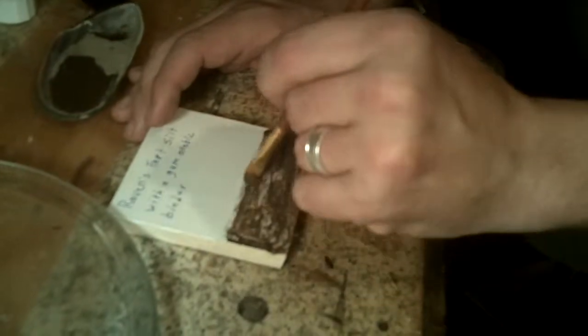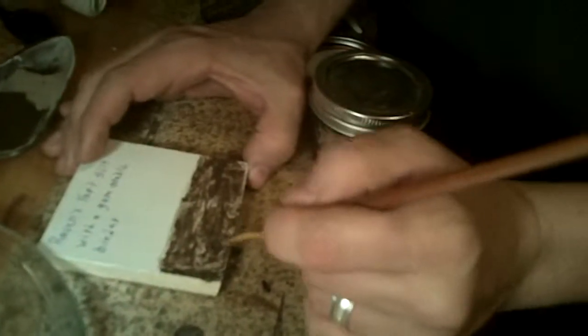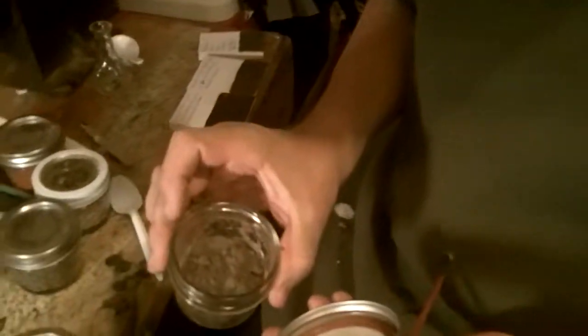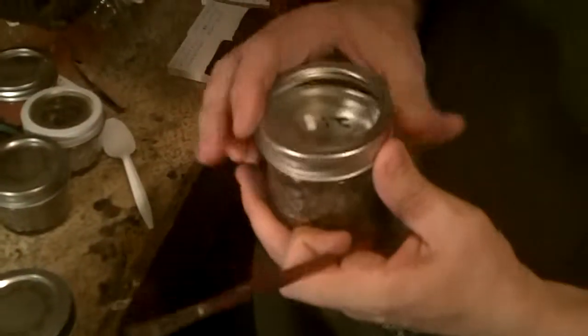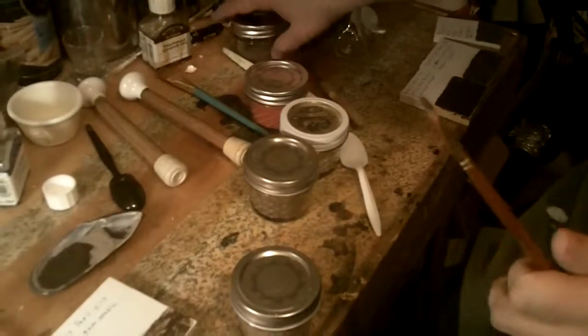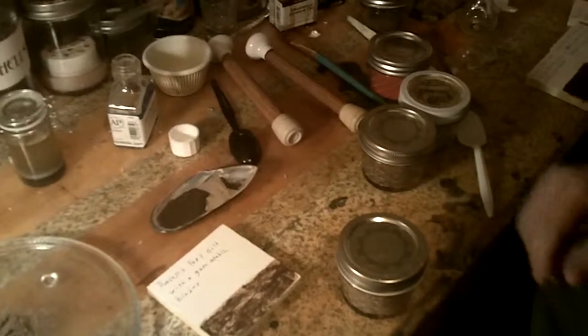As I previously stated, that gives you a rough idea of how it's coming out. This is obviously going to take a lot more experimentation and a lot more work to get it right. We've looked at the silt, and now let's move on and go back to look at first the clay.